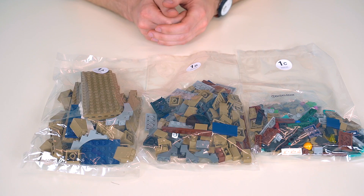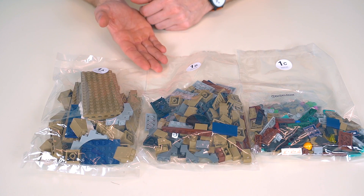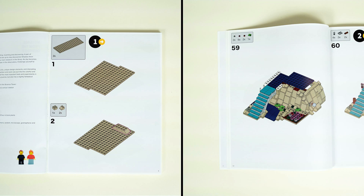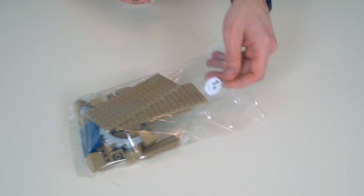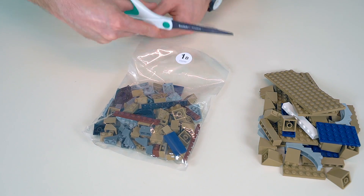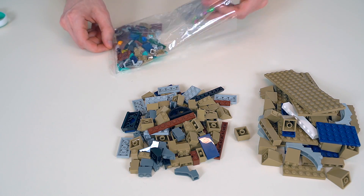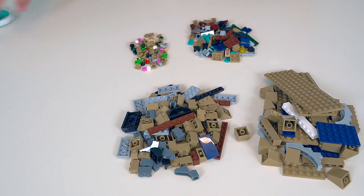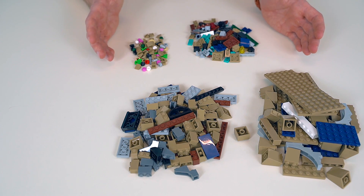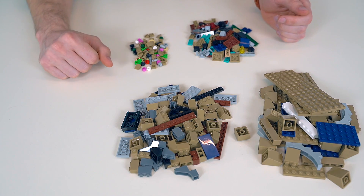Science Tower is split into four sections throughout the instructions and each section kind of builds a floor of the house. This first section will get you from steps 1 to 59 and it will build out the basement area of the house. Let's go ahead and open these up and get started. That's everything in section 1 of the bags, getting you from steps 1 to 59, building out the basement area of the house.